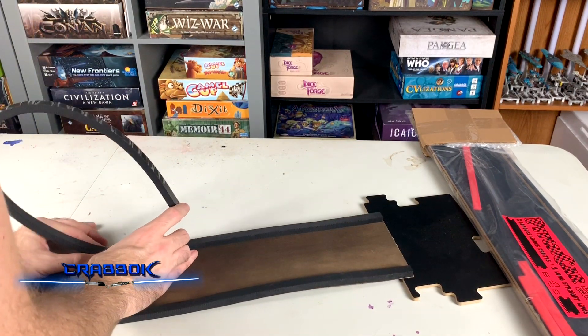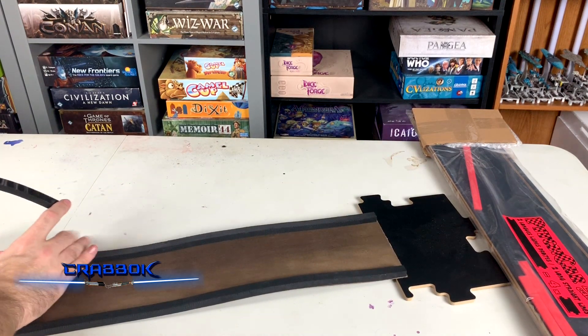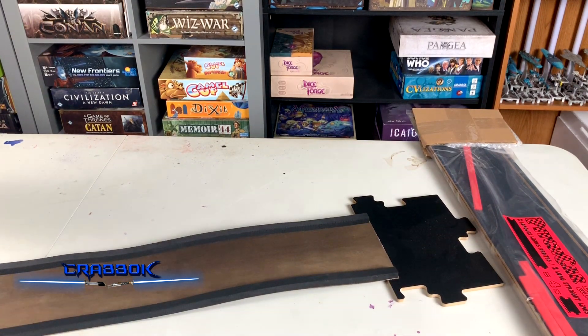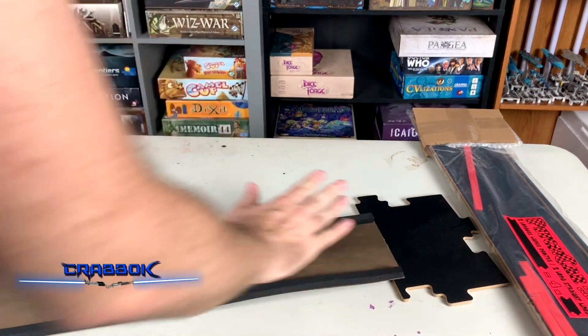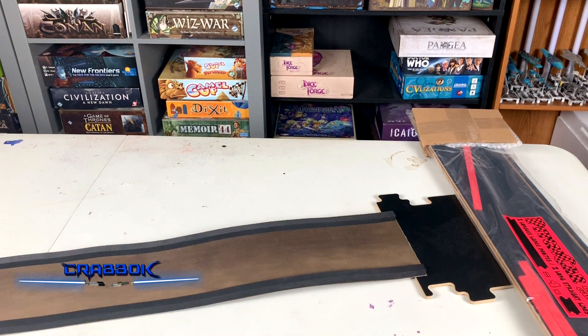Just trying to keep it as straight as I can make it so it doesn't get too screwed up. And it goes down all the way. Although those two pieces weren't exactly the same length — I think one was like a half a centimeter longer — but not really a big deal.